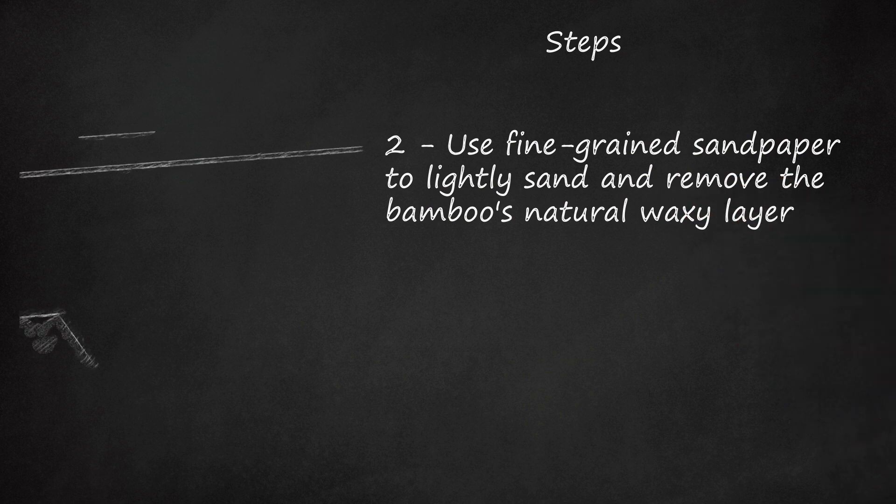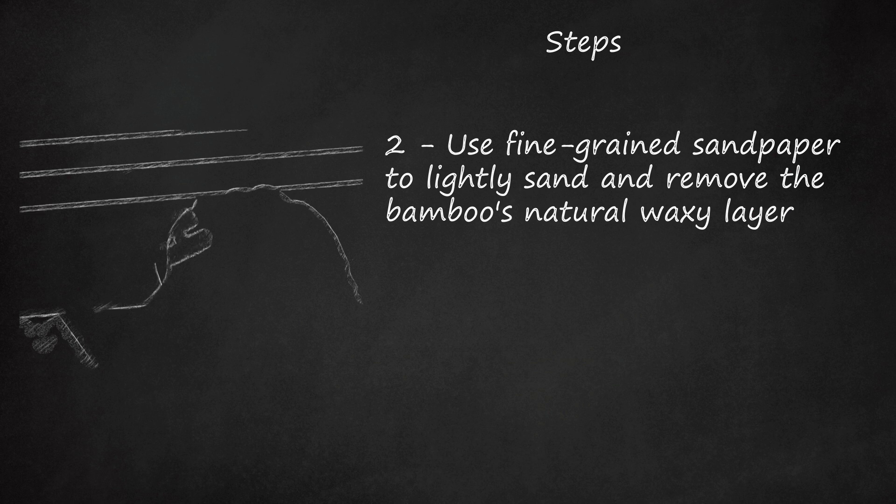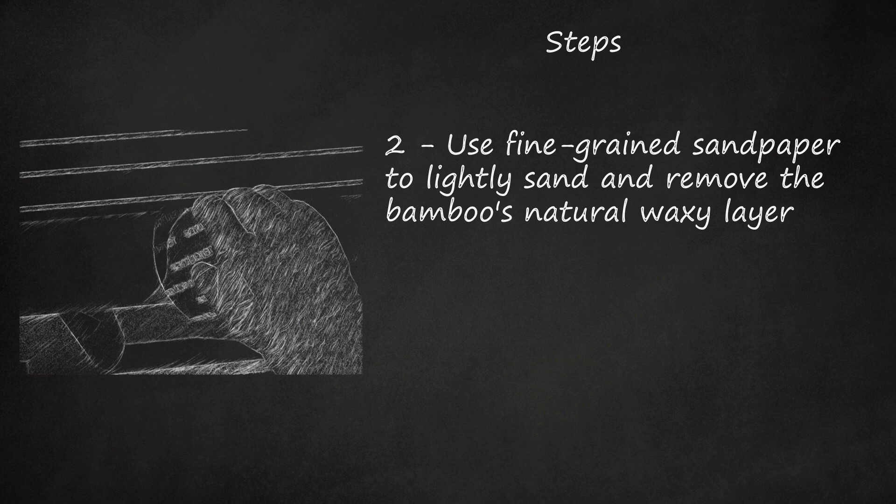Use fine-grained sandpaper to lightly sand and remove the bamboo's natural waxy layer. All bamboo has this layer, and it will prevent the bamboo fibers from accepting the stain. Pay particular attention to the rough areas of the bamboo that may be difficult to get to. If you leave any of the waxy layer, the bamboo will accept stain in some areas but not in others. This will give the bamboo a mottled look.